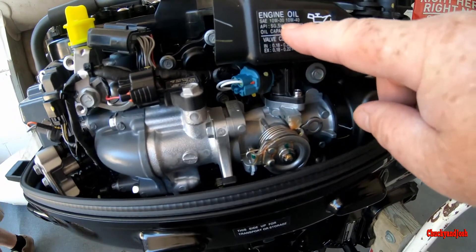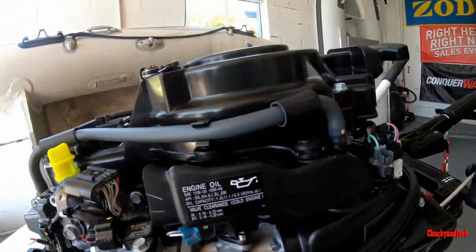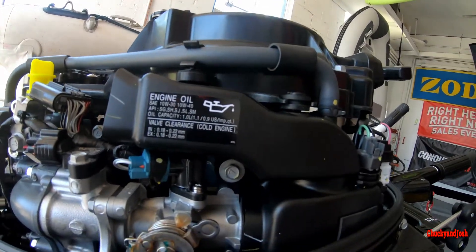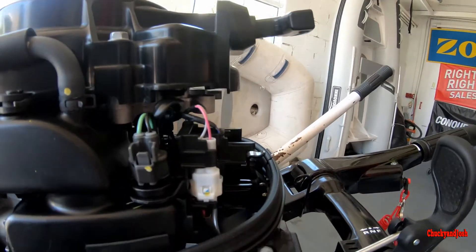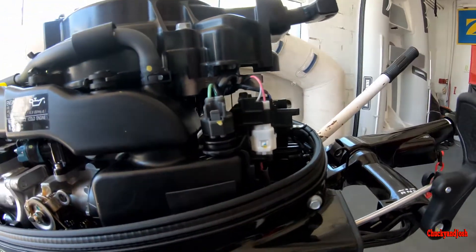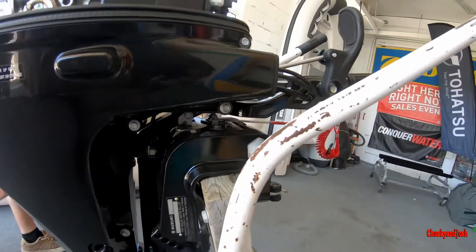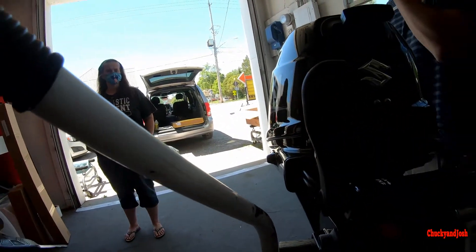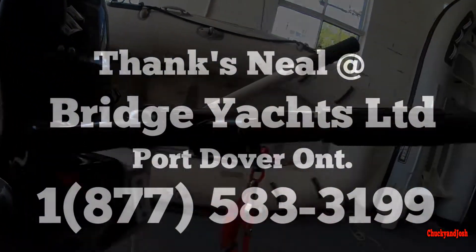Engine oil is 10W-30 or 10W-40 — anywhere in between that range. As for brand, use marine-grade synthetic blend. Suzuki does label their own bottles, but you can't use regular oil because there's already a synthetic blend in there. You can use full synthetic or another blend, as long as it's marine grade — the owner's manual mentions not to use standard oil.